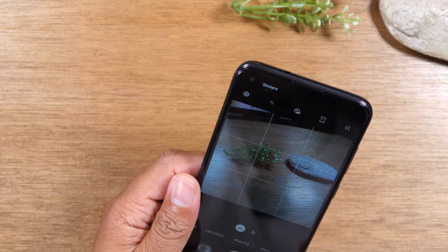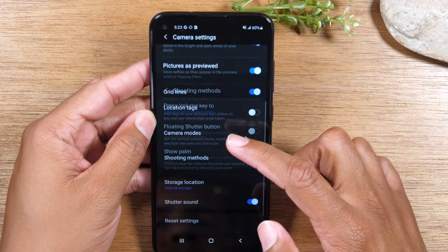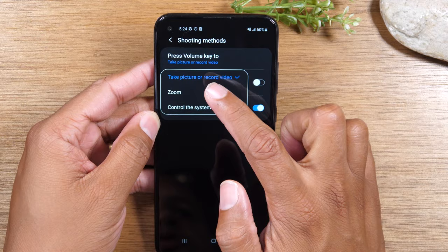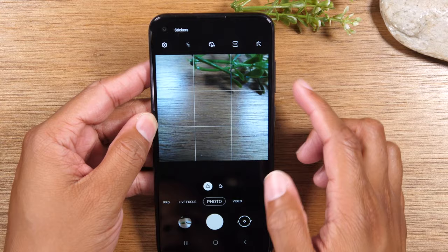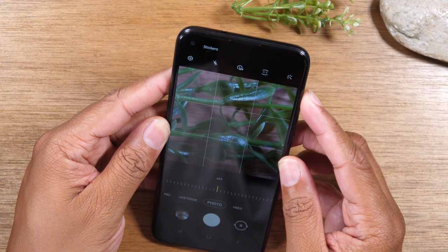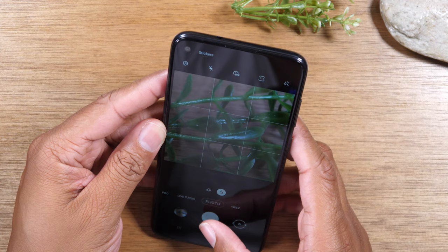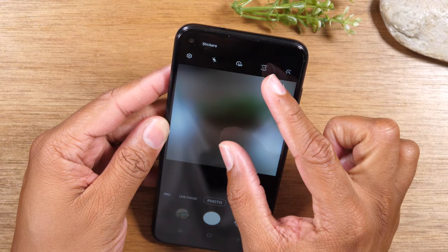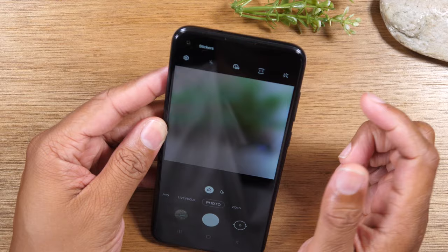For our next tip, go to settings, then tap on shooting method, then go to press volume key and switch it to zoom. What this will do is allow you to use your volume up and down buttons as a zoom function. If you want to zoom in on a picture, just hold down on volume up and it will begin to zoom. Volume up zooms in and volume down zooms out. You can also do this with your fingers using a pinch to zoom — it's up to you which method you like better.